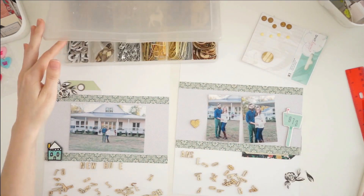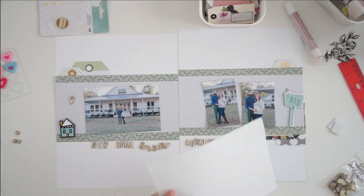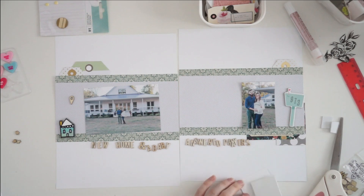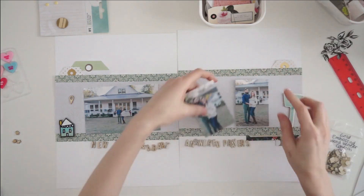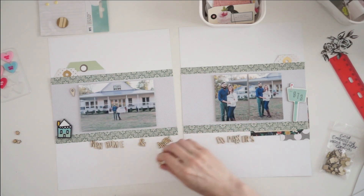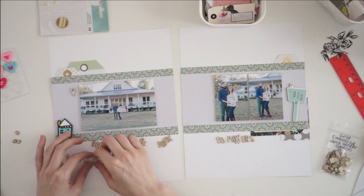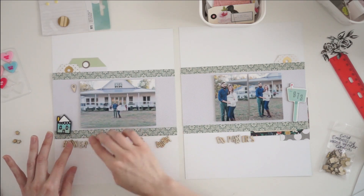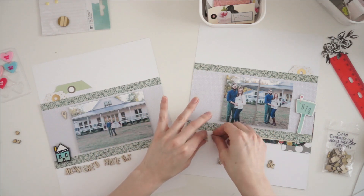One of the other things I was trying to use up in June were wood veneer embellishments. I pulled out a ton of tiny little alphabets and spelled out 'answered prayers,' 'new home,' and 'a baby.' This photo session had pictures of their new house and their pregnancy announcement, which was really exciting — a lot of answered prayers all at once. Since she is a very faith-based person, I thought 'answered prayers' would be perfect to document her memories.